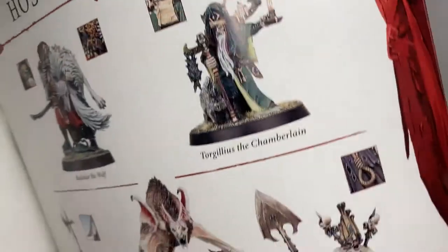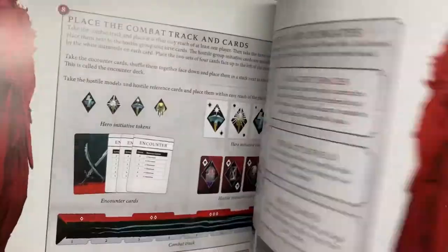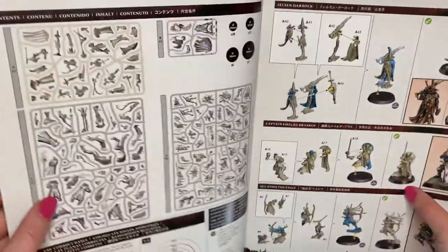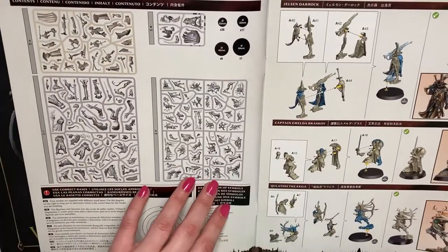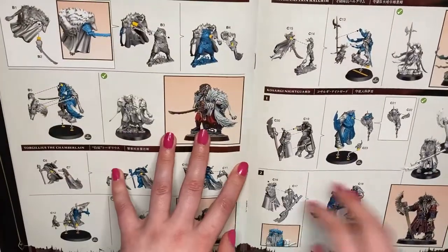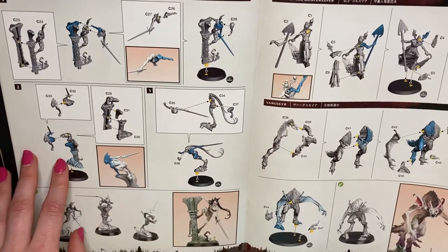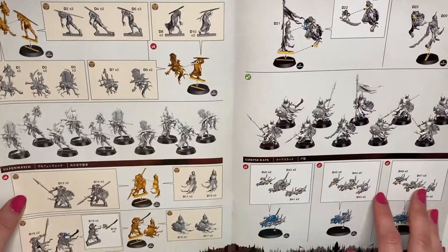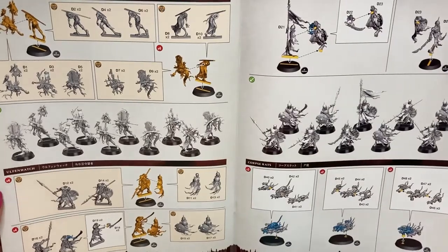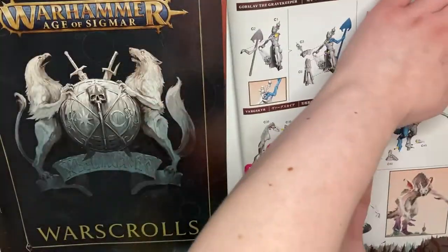These two guys here are my favorite models — the big werewolf looking thing and Gorslav. I can't wait to paint those. So these are all the instructions to put everything together, which I'm going to need, and I'm looking for my two favorite models. Here they are so I can start putting them together.